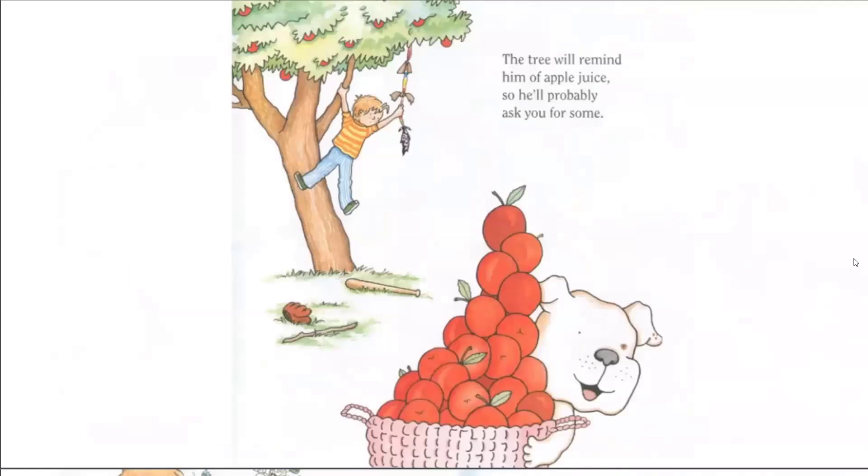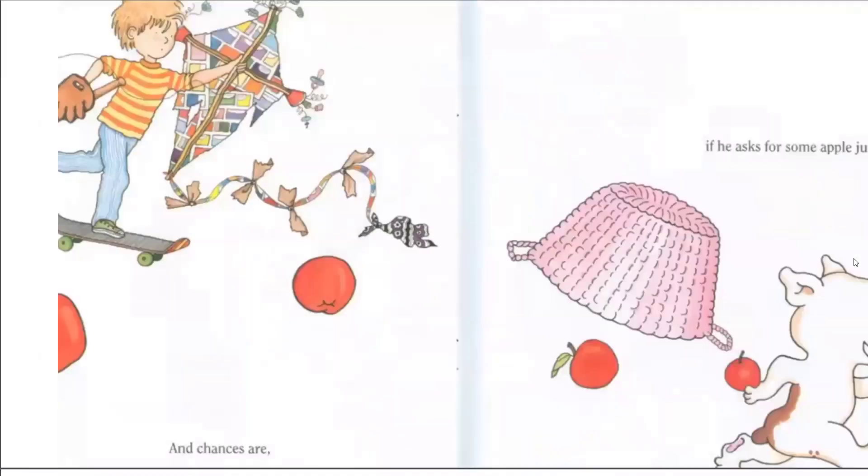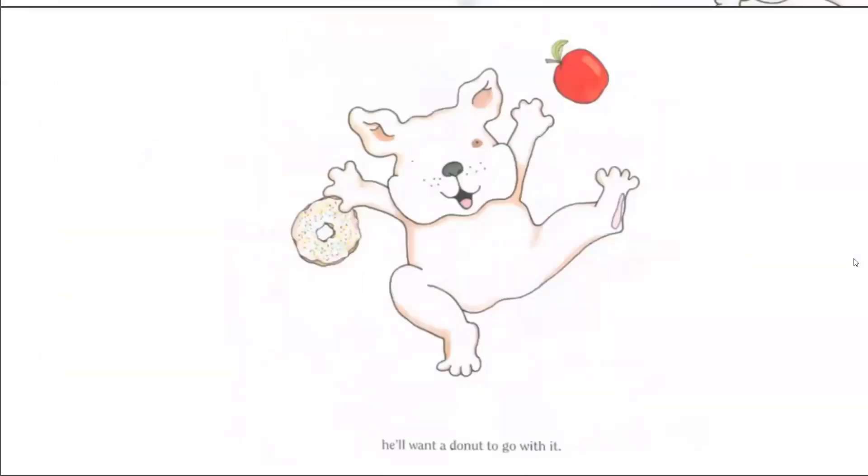The tree will remind him of apple juice, so he'll probably ask you for some. And chances are, if he asks you for some apple juice, he'll want a donut to go with it. The end.